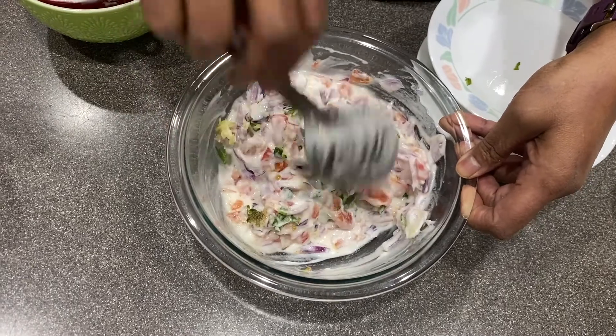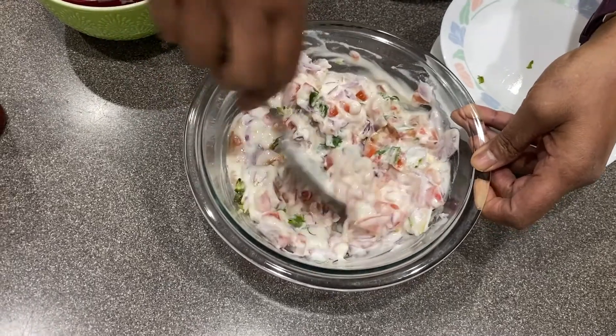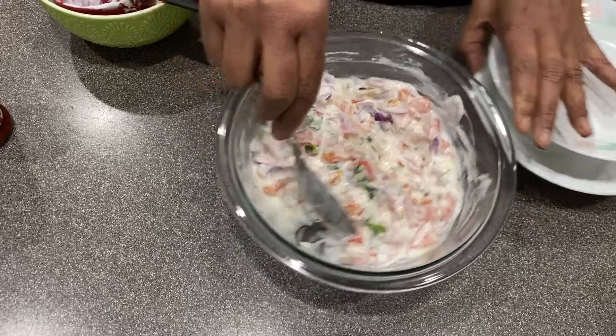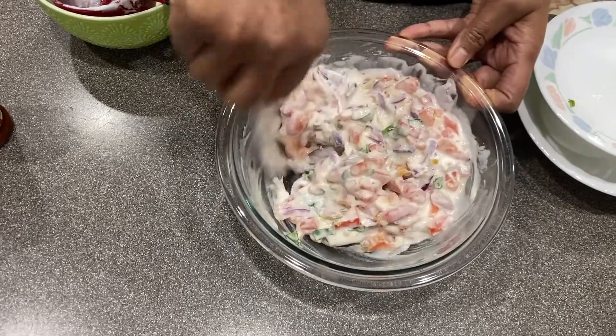This will go with the biryani, fried rice, chapati. See how easy it is.